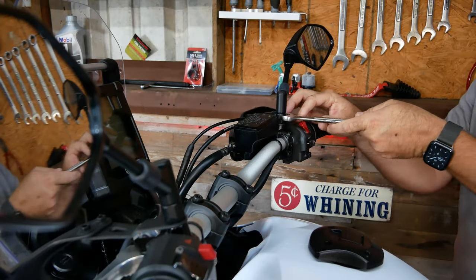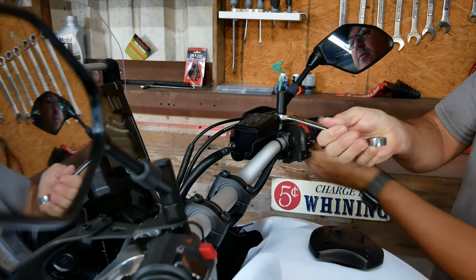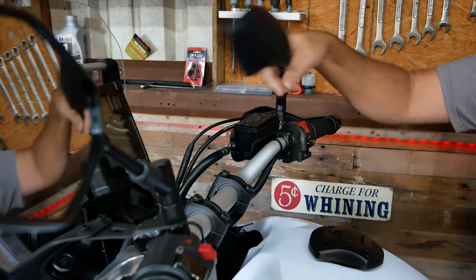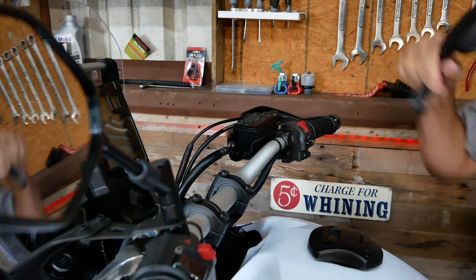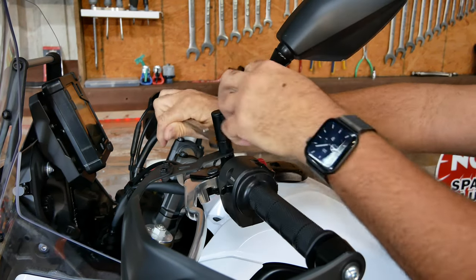The one on the right-hand side is going to be a reverse thread — that's all it takes to remove it. The one on the left-hand side is a standard thread.